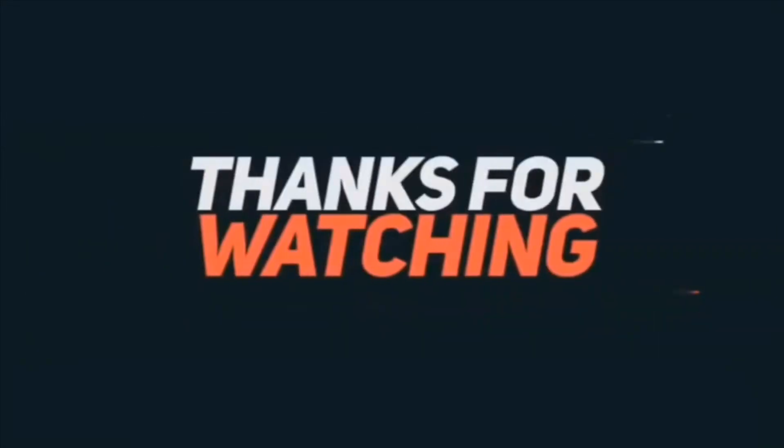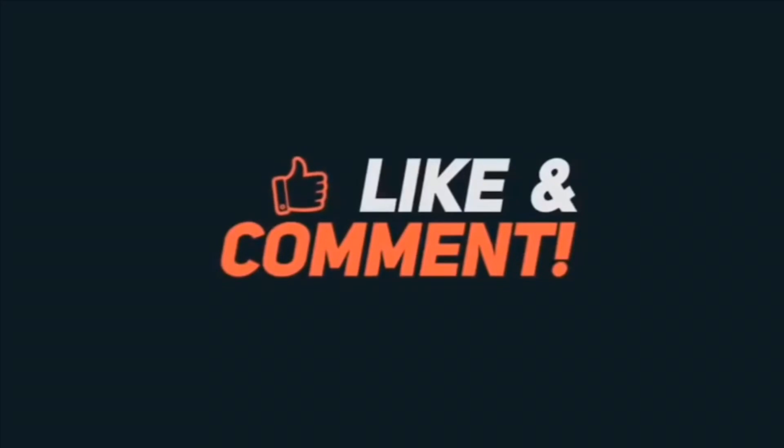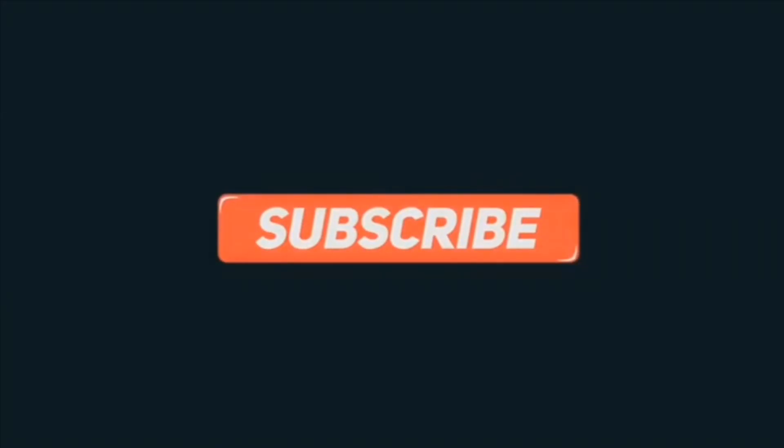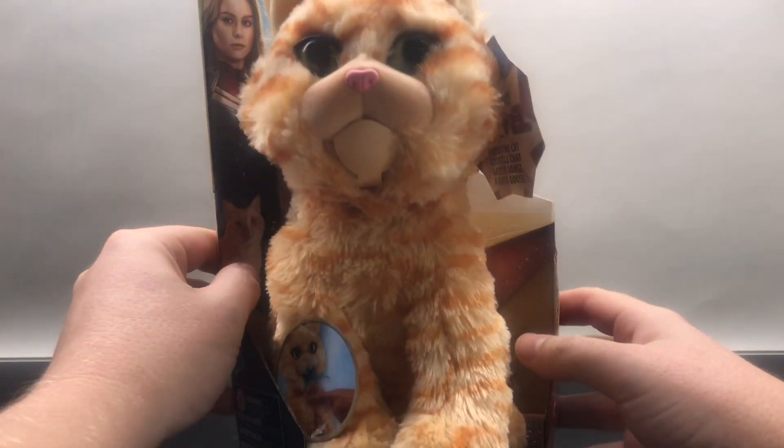And while I got you guys here, thanks so much for watching my Goose the Cat review. If you liked the video, make sure to hit the like button. Also, be sure to leave a comment. Let's talk some toys, and make sure to subscribe. I got lots more Goose the Cat video stuff on the way. So, here is Goose the Cat in the packaging.